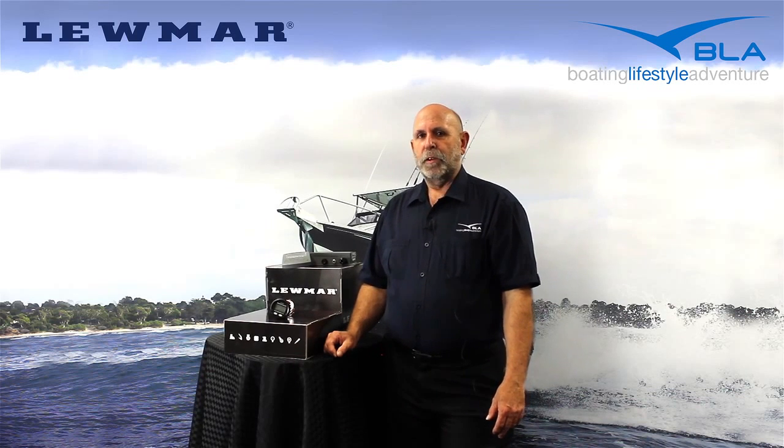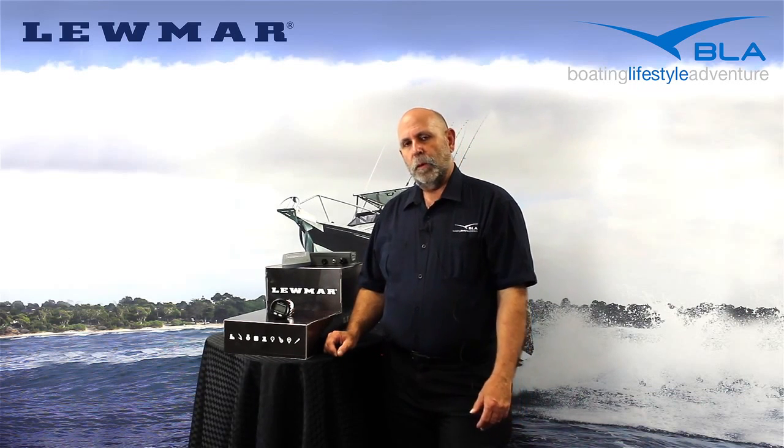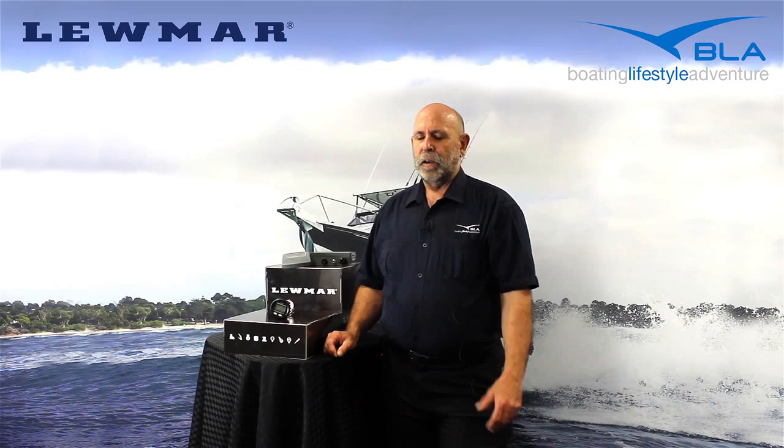Hi, I'm Steve Morris, BLA Lumar Brand Manager. I'm here today to show you the Lumar chain counters and remote controls. It's always a problem not having a chain counter with your windlass because you can't tell exactly how much rope and chain you've got out to suit the depth of the water.